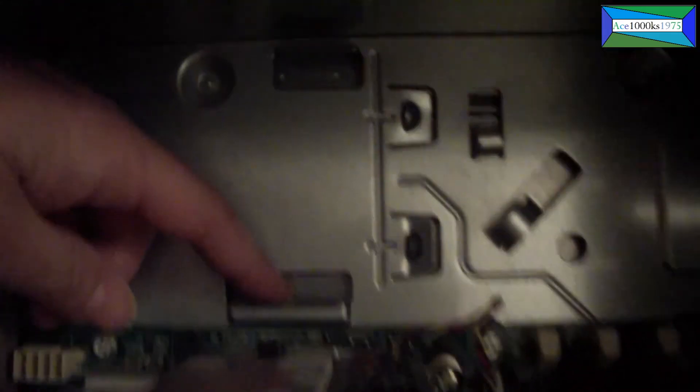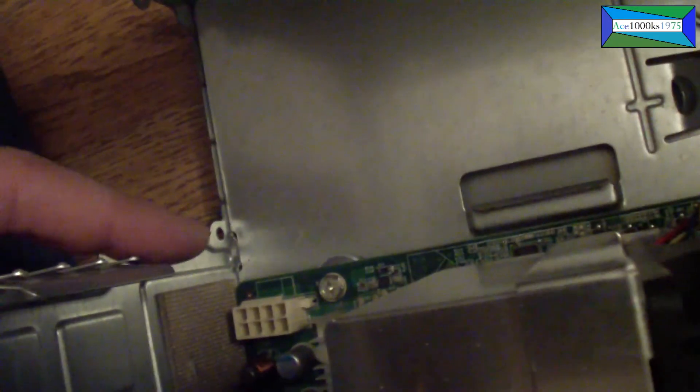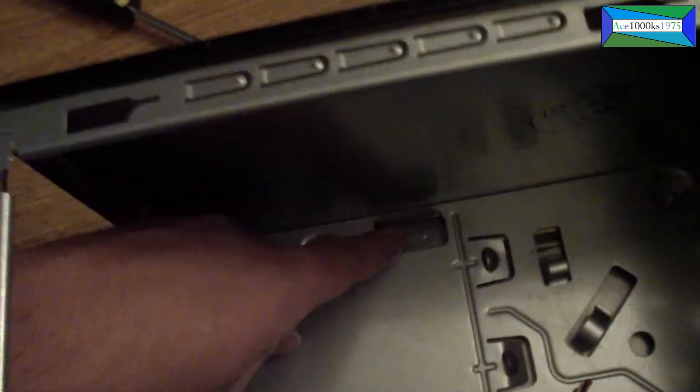Here's a closer look at the side panel where the power supply goes in. You can see there's a rail here, another rail there, and another rail there. You just put it in there, push it up, and then slide it in — that's it.